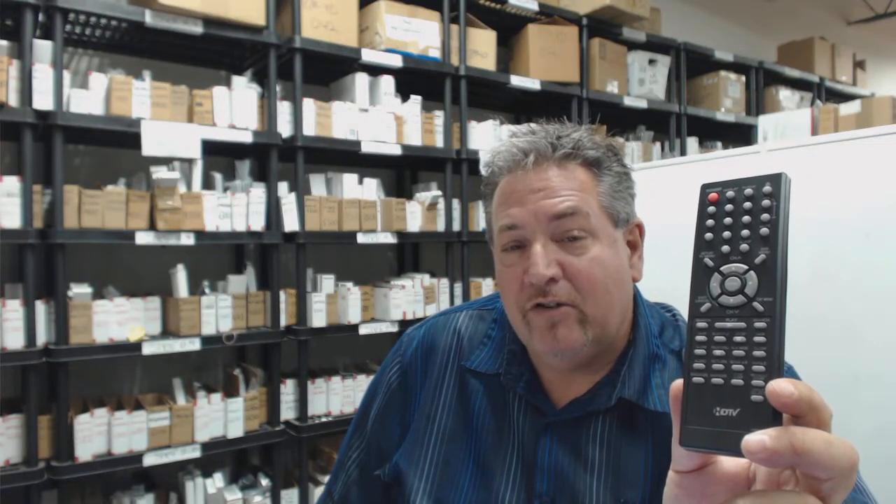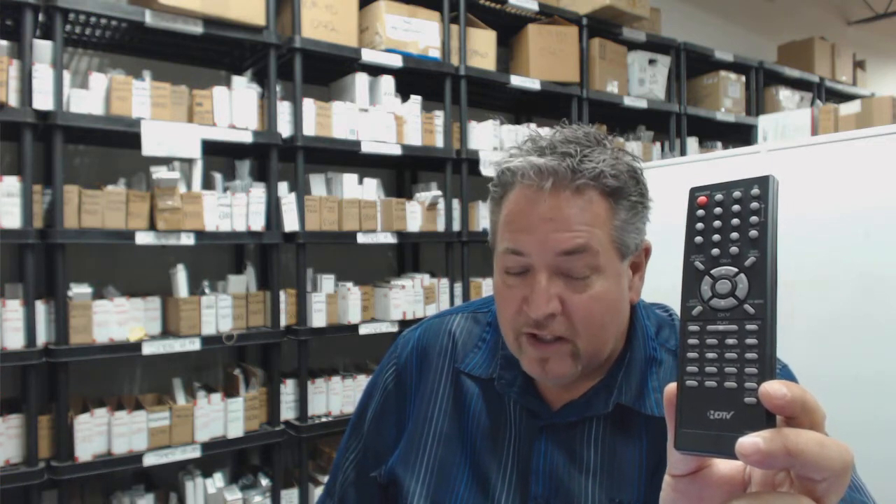That's because we have over 300,000 brand new original remotes in our warehouse. When you order a remote from electronicadventure.com, it ships out usually the same or next business day. So folks, if you want to order, just go to the link below this video and click on the link to order your remote control.